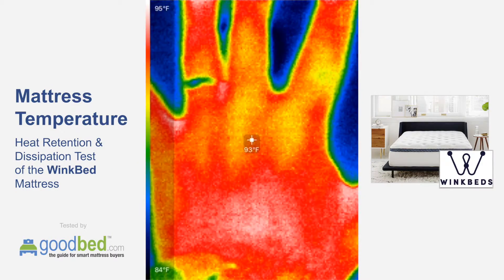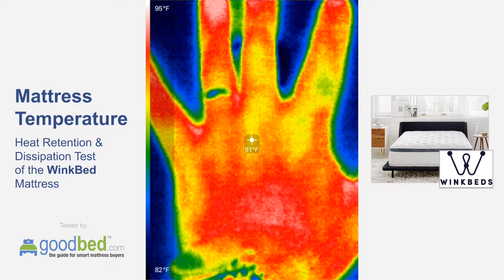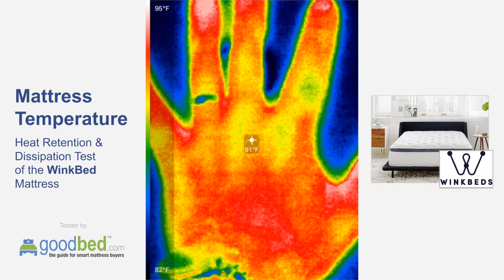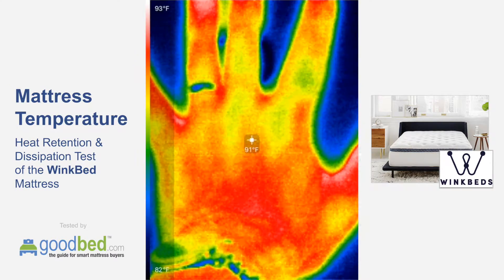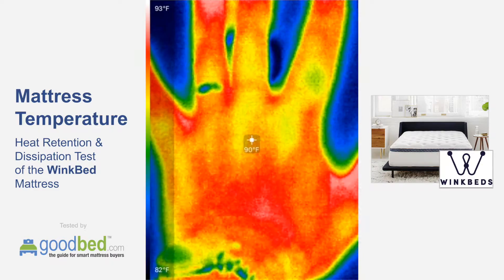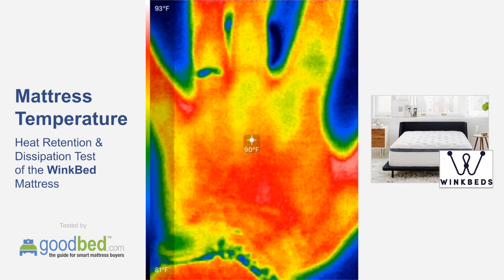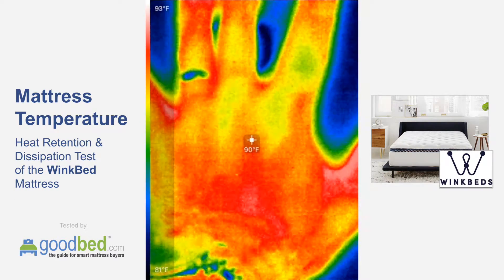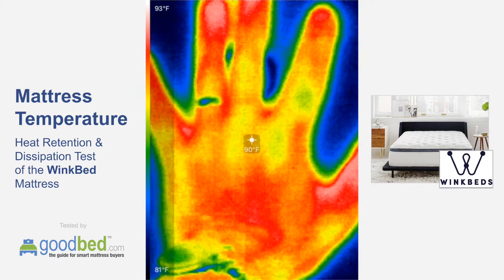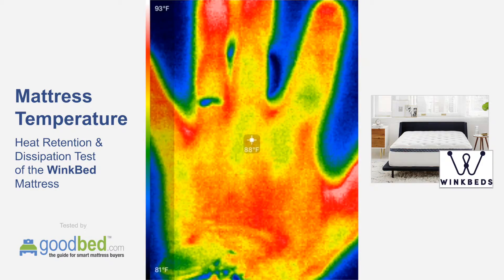What we're doing here is a test of the thermal properties of the WinkBed mattress. I'm going to hold my hand down for one minute on the mattress, then pull the hand away and see how much heat was retained and how quickly that heat dissipates. We picked one minute because it's a test we could easily replicate across different mattresses, so you can compare and see how they differ on this front.